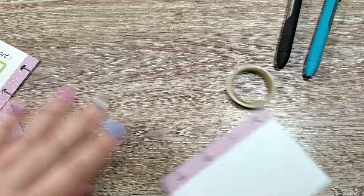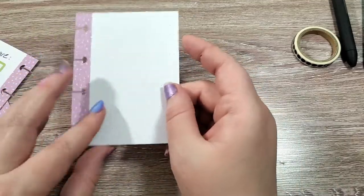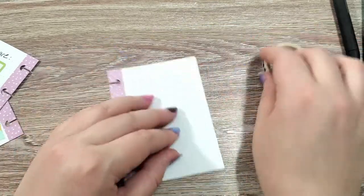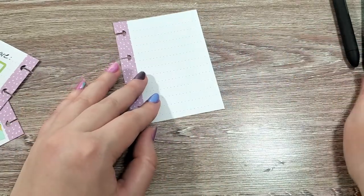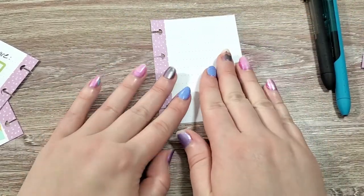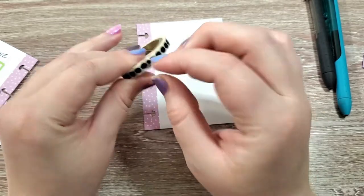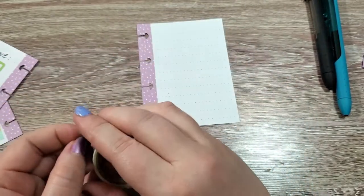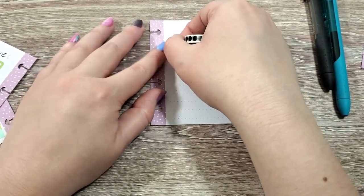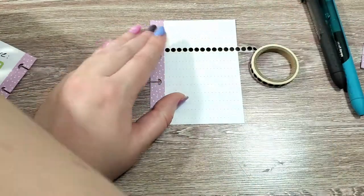The next page we're going to do is for teeth cleaning and grooming record. For Sherman, he may have more pages for grooming than Pebbles since he really does have to go to the groomer every other month. I will probably make some extra sheets for him in the future, but just for the sake of this video, I'm going to just make the one page. I have my little narrow washi tape and I'm going to go about down to like this disc hole, and we're going to do our washi there.